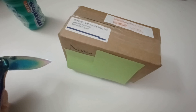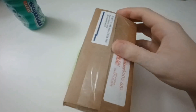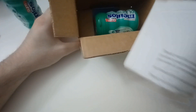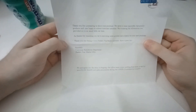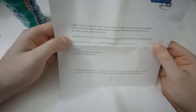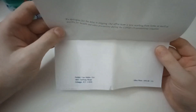Without further ado, let's open this bad boy up. Looks like we've got some cool stuff here, maybe a letter. Let's see what we have here. "Thank you for contacting us about your purchase. We strive to make enjoyable, top quality products and are happy to address customer concerns. We're sharing the information you provided in your email with our team. As a thanks for reaching out, we're enclosing some goodies and coupons for your next purchase. Thanks for being a loyal customer. Have a great day." Wow, that is really something nice — a nice little letter here.